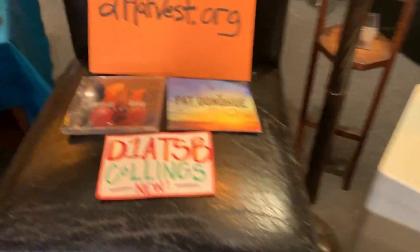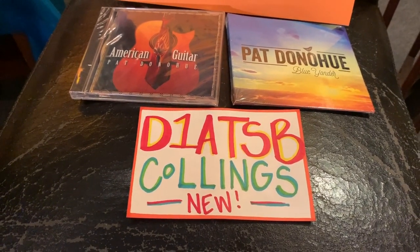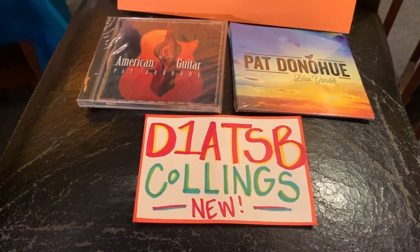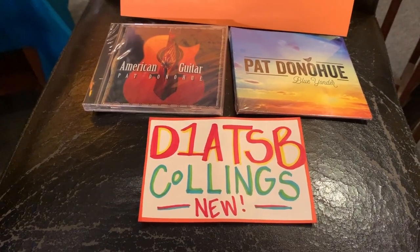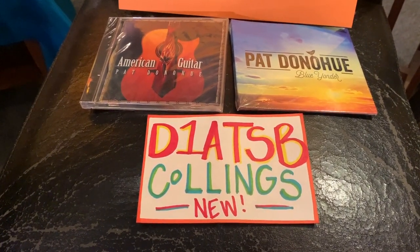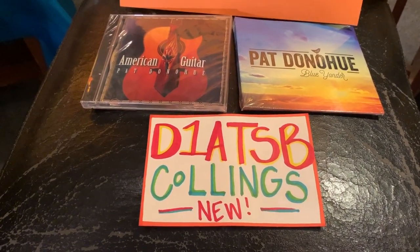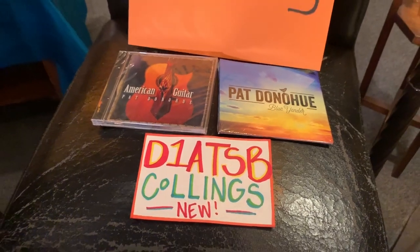What we got Pat doing is one of these guitars, a Collings D1. The '1' means that it's mahogany, 'A' means it's Adirondack, 'T' means it's traditional, made with hide glue, and 'SB' as you probably know by now is sunburst. This is a new Collings that we custom ordered, and Pat has been nice enough to come in and do a few guitar lessons, and we thank you for that, Pat.